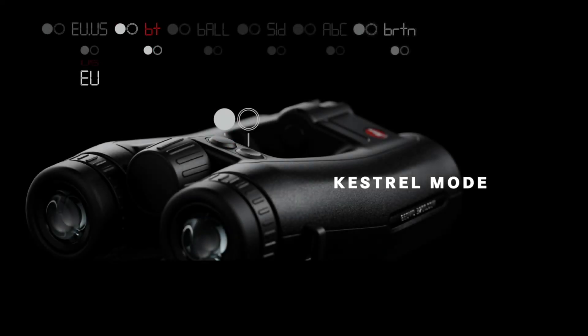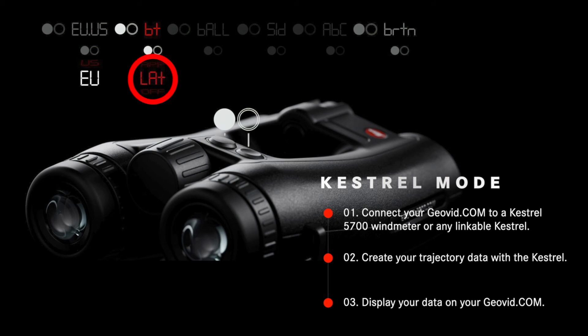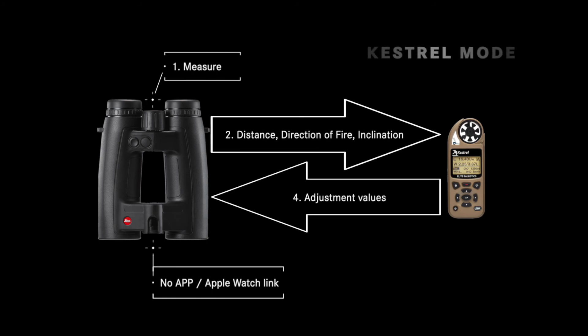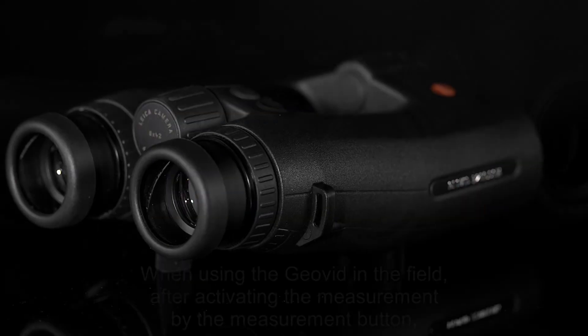Programming your GEOVID to LAT mode allows you to connect to any link-capable Kestrel for both elevation and wind corrections by Applied Ballistics or Hornady 4DOF for any target the GEOVID can range. Change your Kestrel's Bluetooth setting from PC Mobile to Device, then highlight and select Device Connect on your Kestrel. Upon ranging a target, your GEOVID will transmit distance, direction of fire, and target angle to the Kestrel, which will calculate the correction internally, then display the elevation and two bracketing wind corrections on its screen, as well as transmitting them for display in your rangefinder.